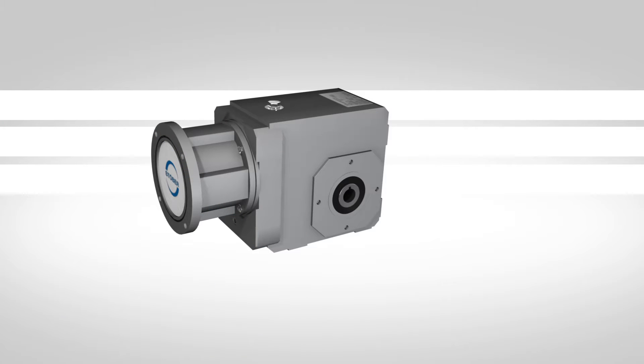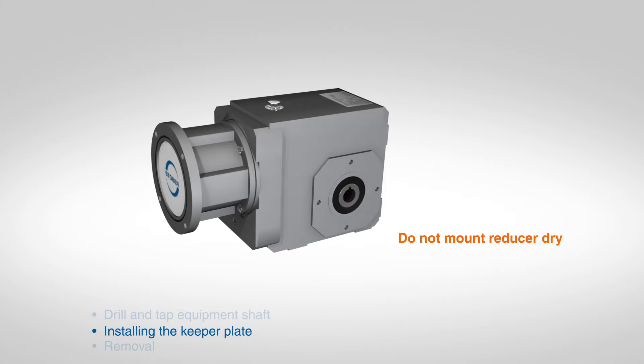Before installing, brush the inside of the bore with rust-inhibiting grease. Do not mount the reducer dry, as removal may be impossible.